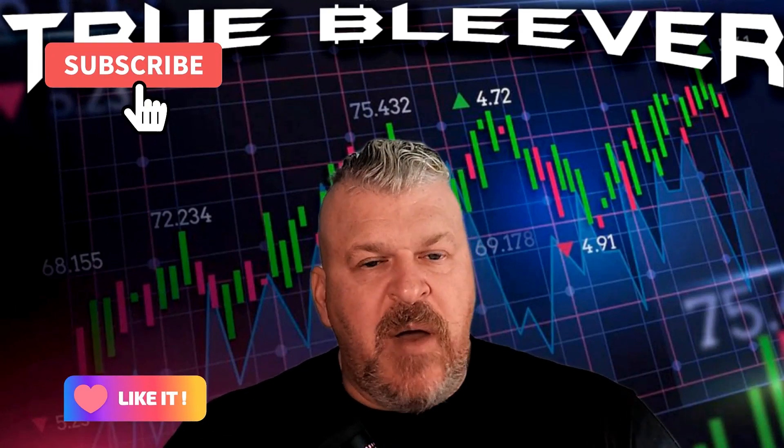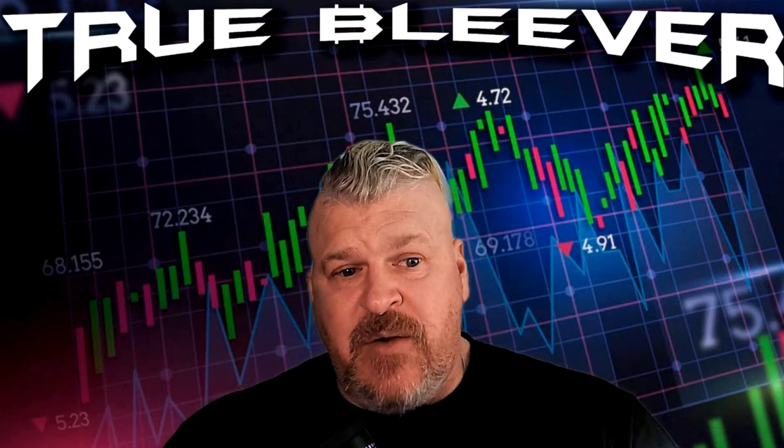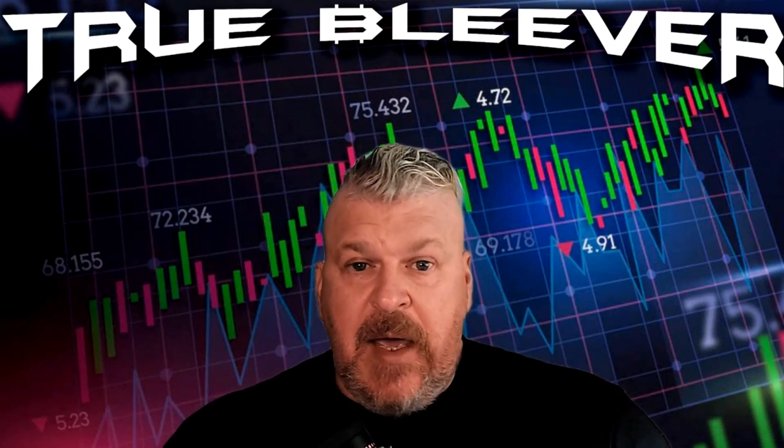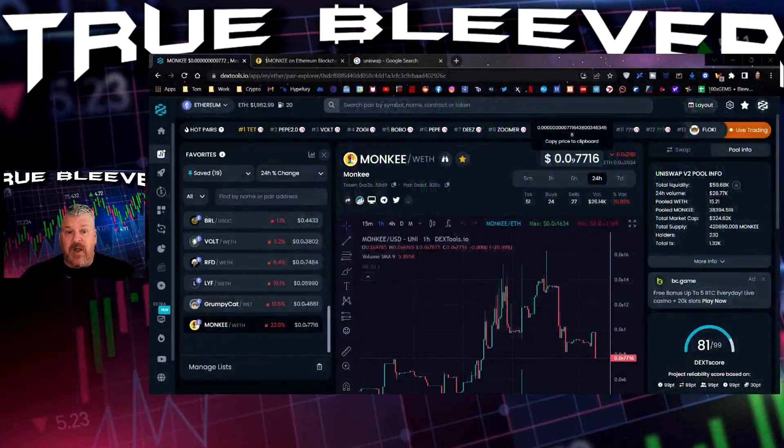What is going on everybody? We're here to talk about Monkey — M-O-N-K-E-E — the coin. I'm going to show you how to buy it real quick so that you know how to do this easily. This is a swap, it is available on Uniswap. We'll show you how to do that right now.